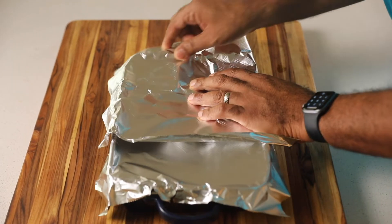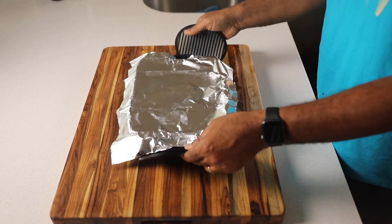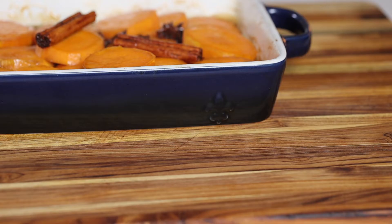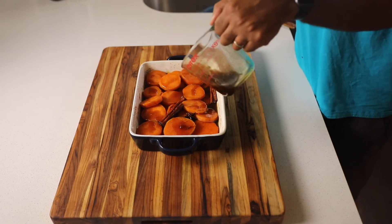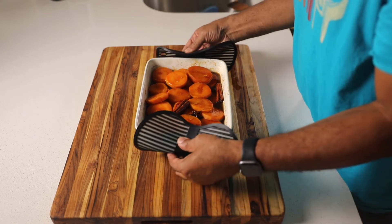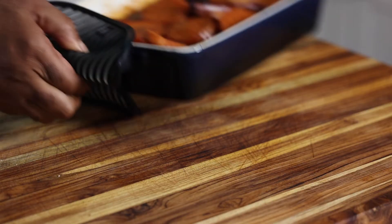I'm baking at about 400 degrees, so I've got the oven preheated. I'm going to cover it up with foil and put it in the oven for 45 minutes. Bring it back out, take the foil off, add more syrup if needed — just give it the eye test. For me, I want this bad boy sweet, so I'm going back in the oven uncovered for another 30 minutes. Let that syrup really start to work with the sweet potatoes.